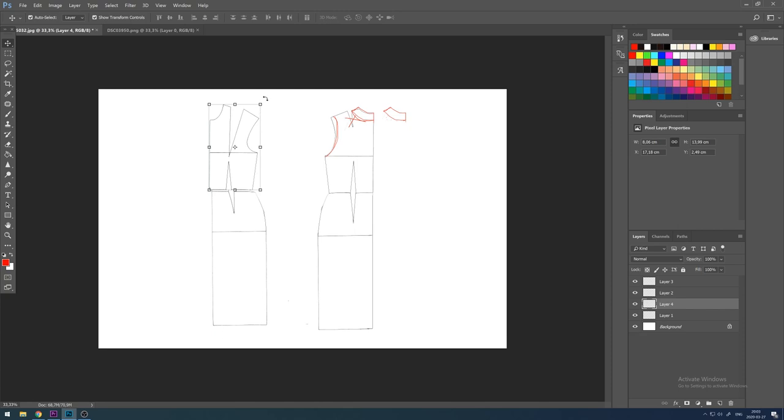Moving on to the front, I'm cutting out the bodice and I'm lowering it forward about 10 centimeters from this side. Then I'm also going to lower the bodice downwards to the skirt about 4 centimeters. I'm also taking away the incisions.